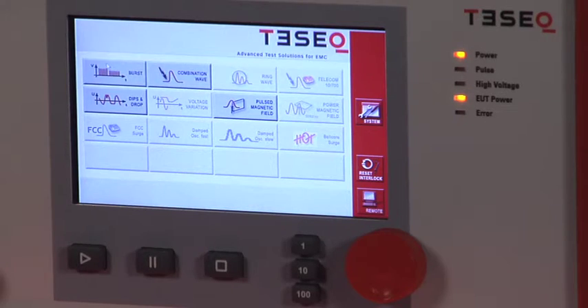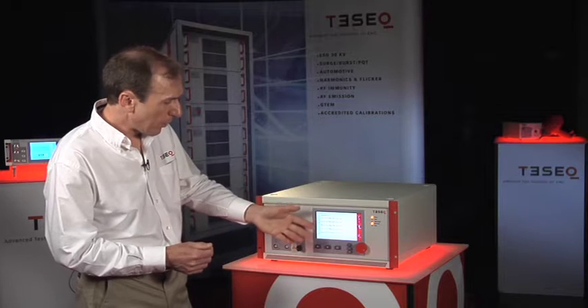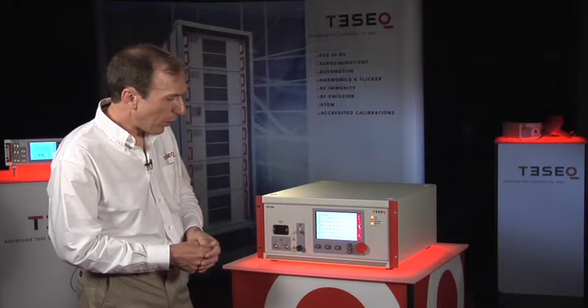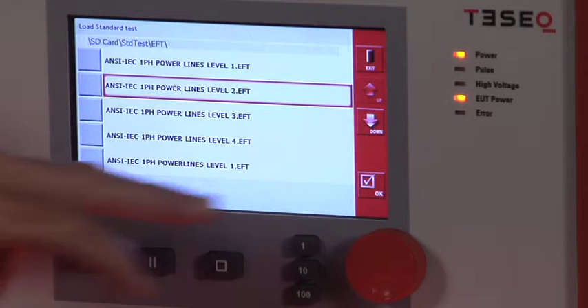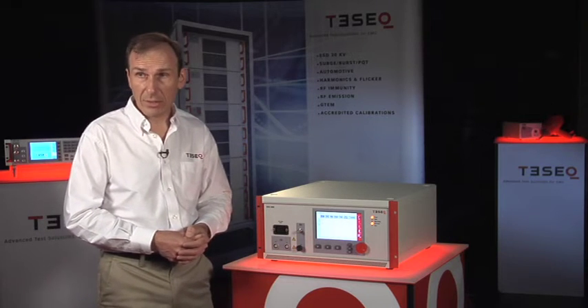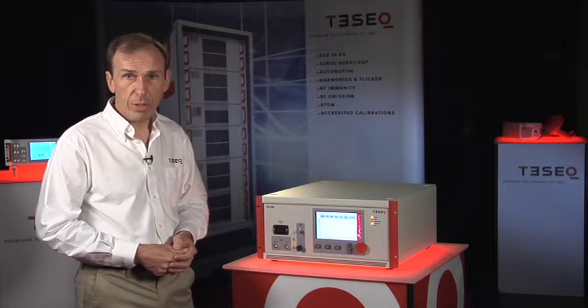I'll select an EFT test first, and I will load a test from the standards database. I have a number of pre-programmed tests here for power line application, including the standard IEC level 1, 2, 3, and 4 tests. I'll pick a level 2 test, and I see it's a multi-step test, testing at two different frequencies. Used to be you needed a PC to run a test like this, a complex sequence. Now you can run it right from the instrument itself.